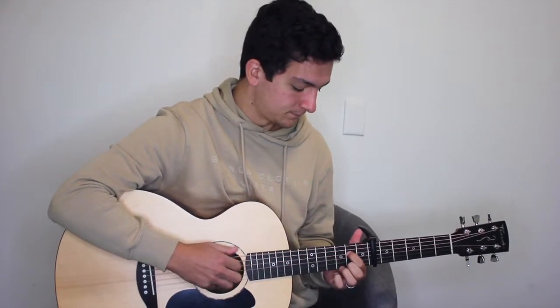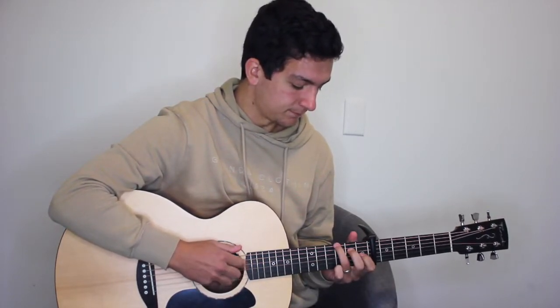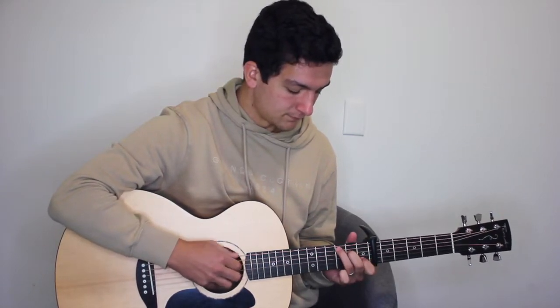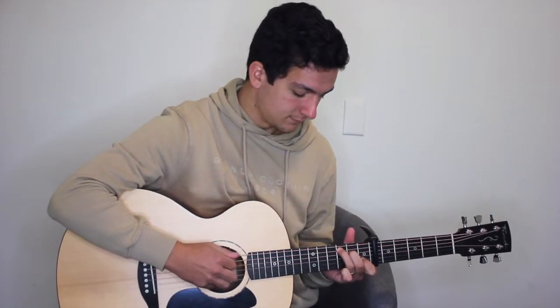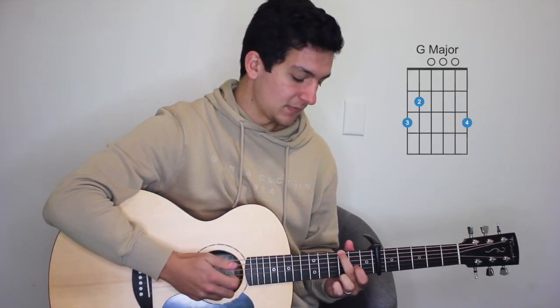So three more times on the C major, then on to the D with the added ninth — we're going to play them all together. That was all of verse one. Now we're going to move on to a new section which forms an interlude before we get into verse two, starting from our G major: six, four, and two, six, three, four, two.